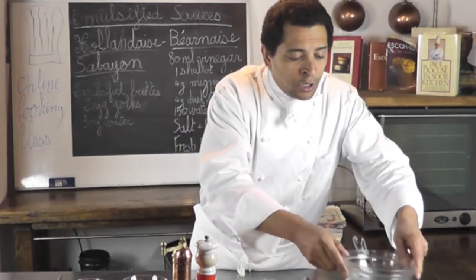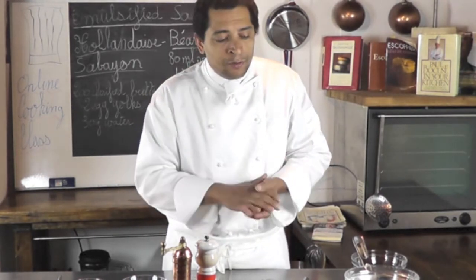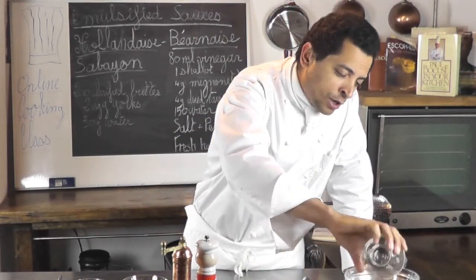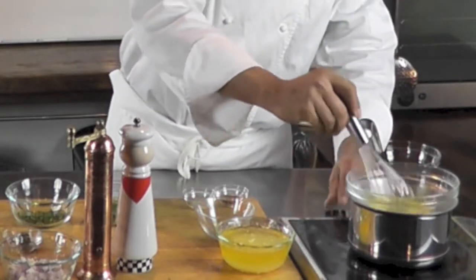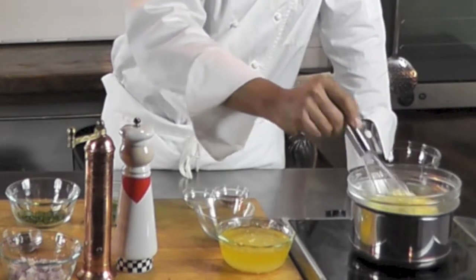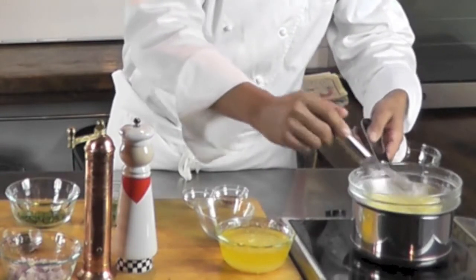If the bowl touches the water directly, it may become grainy. I'm using a glass bowl, which I like because the heat is not too aggressive or too quick. When you use a metal bowl, there's a chance your sabayon might dry a little bit, but it works fine too. I'm going to add my egg yolk and water into the bowl, put that on, and start stirring.